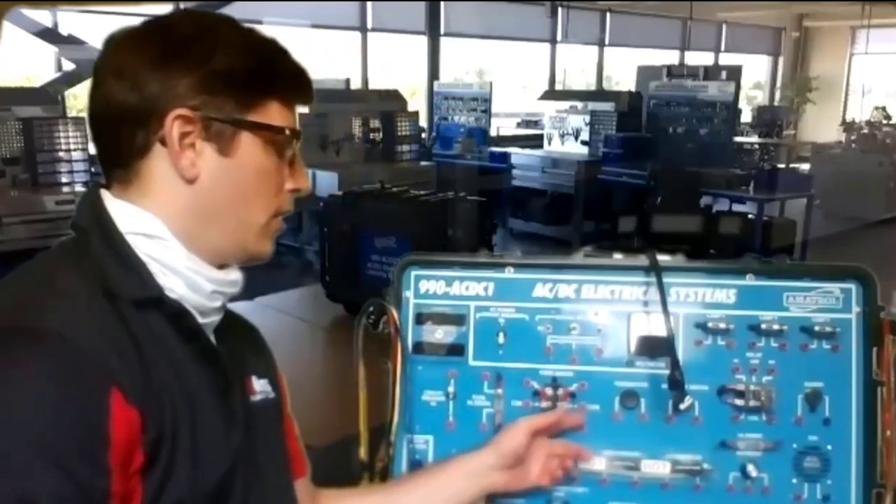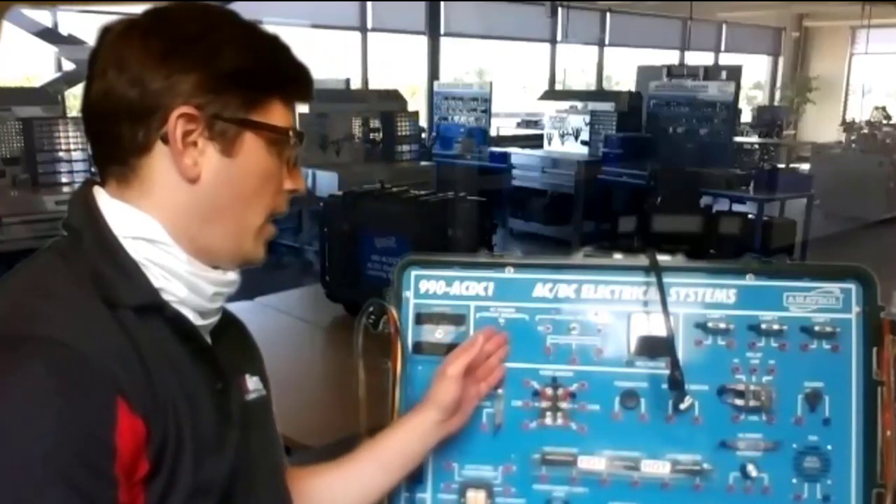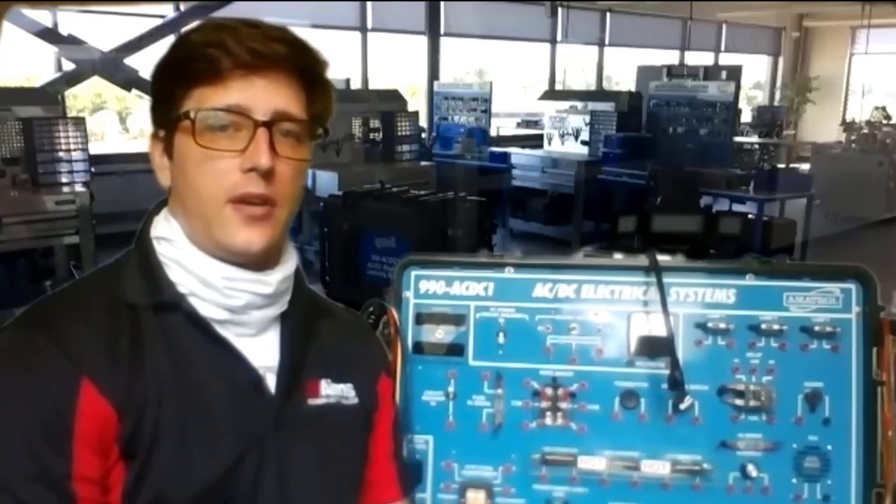Hi, this is Chris Schomburg and I'm your instructor for AC-DC, alternating current and DC current. We're looking at the lab right now — you can see the big blue armor patrol stations in the background. That's something we're going to learn quite a bit about throughout this semester. I also have one right here and you can see up close that it has all the DC stations.